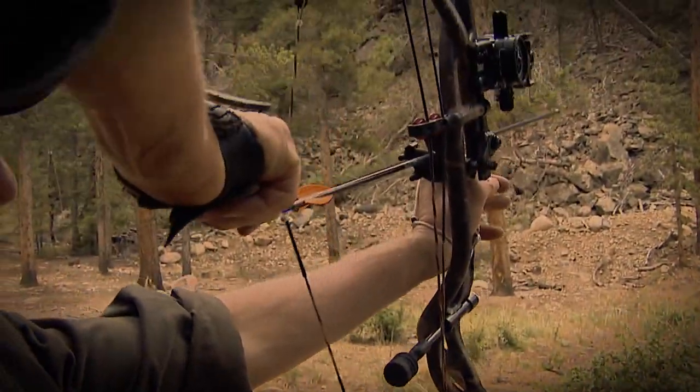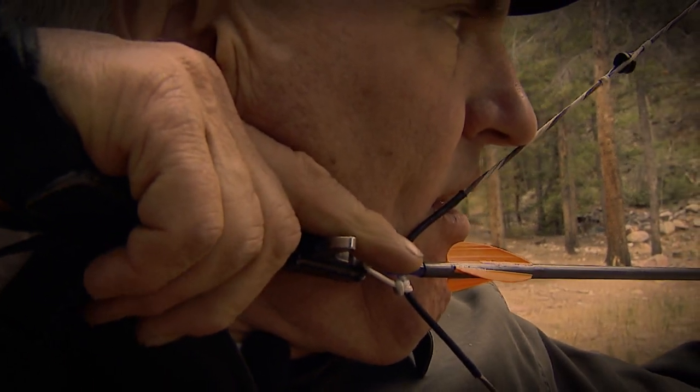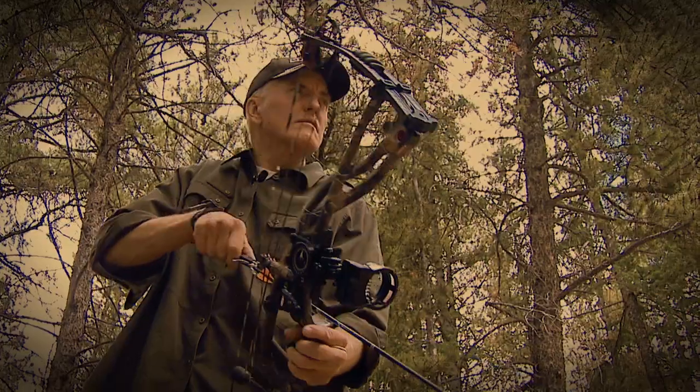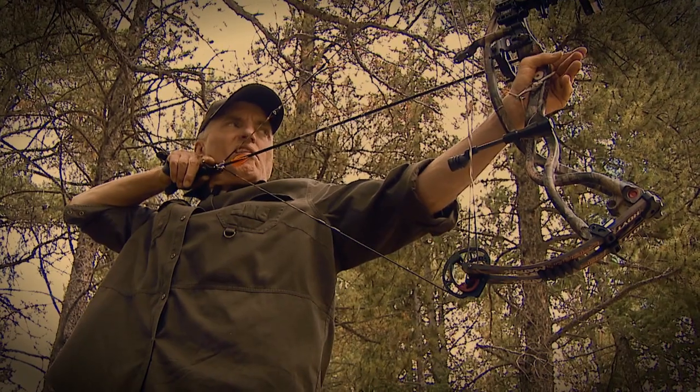One of the best things you can do to avoid peep problems is to use a custom string. They use the best fibers out there and they also pre-stretch the string under tremendous force. These strings will shoot in as few as 30 shots, and once they're shot in, they won't usually rotate.